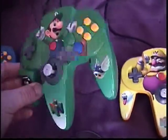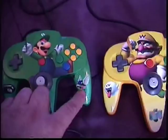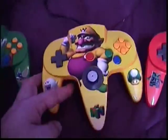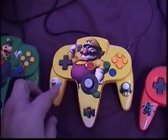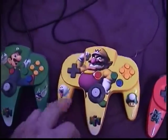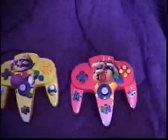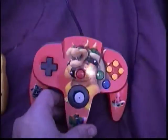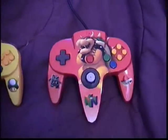The Luigi green controller — obviously green. It's got the bullet bill and the blue wing shell. Wario — he actually likes to play as Wario — so I just took a yellow controller and got the power-up mushroom and the boo ghost there. And Bowser is just a plain red controller with Bowser on it, the red shell, and the big thwomp on the left.